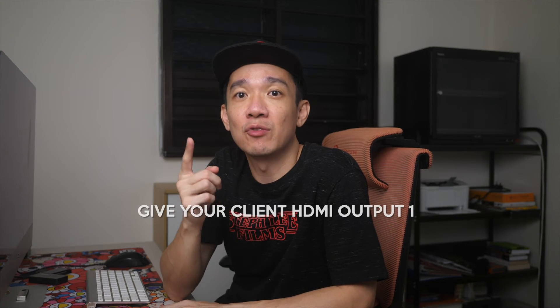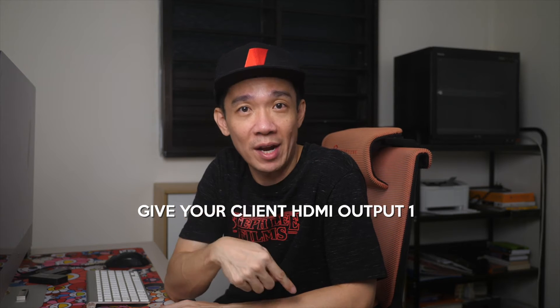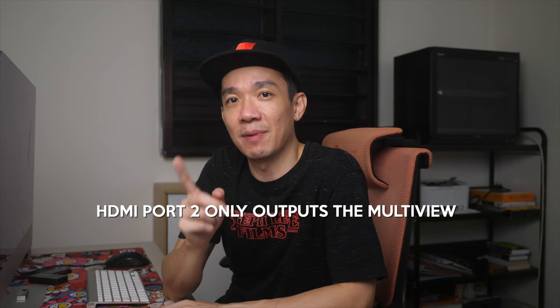Take note — that's very important. If you want to give your client an output from your ATEM Mini, remember to give it from HDMI port 1, because HDMI port 2 only outputs the multi-view. For our own live stream monitoring, we usually look at the multi-view, so we use port 2.